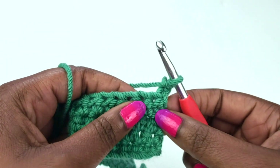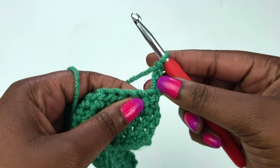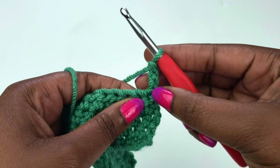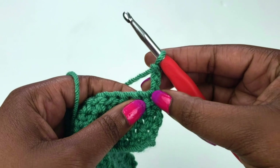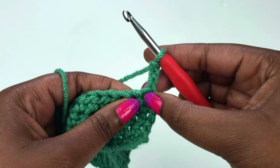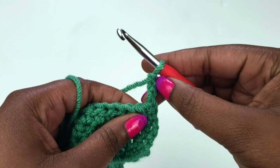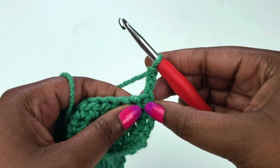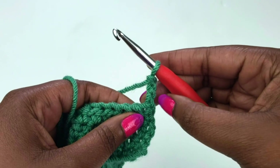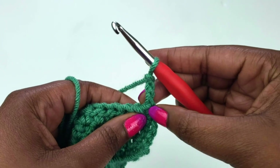Go ahead and turn your work. The chain three, which counts as a stitch, sits at the top of the very first stitch that you would normally work into, so in this case we won't be working into that stitch. The alternative would be to chain two and work in every stitch across the row, but for this time we're going with the method where the chain three counts as an actual stitch.